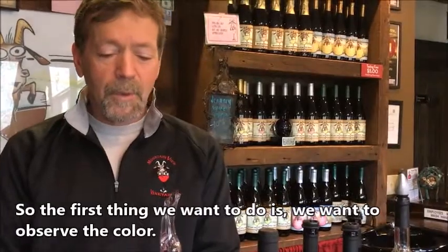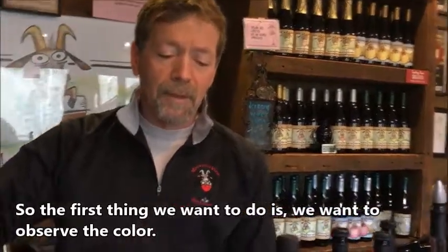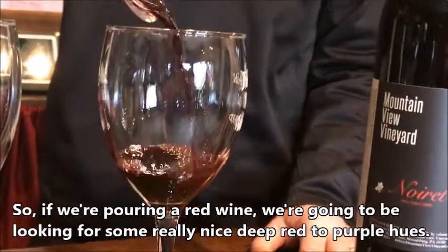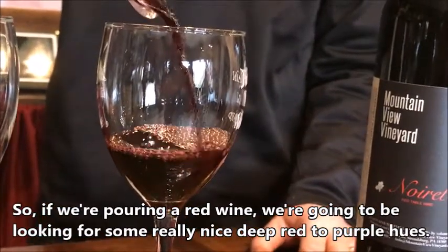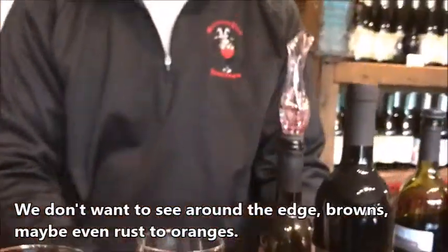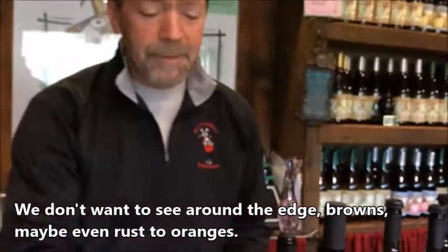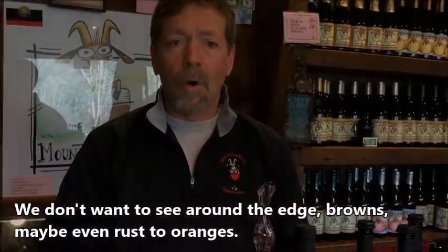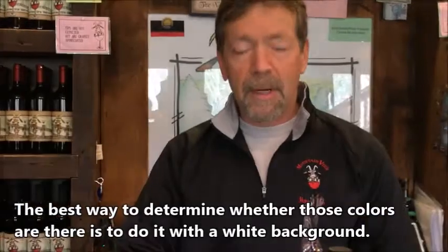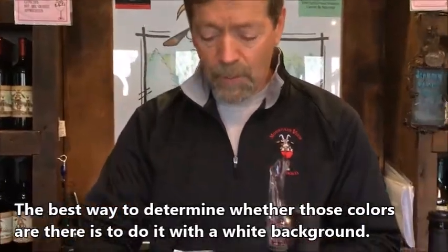The first thing we want to do is observe the color. If we're pouring a red wine, we're going to be looking for some really nice deep red to purple hues. We don't want to see around the edge browns, maybe even rust to oranges, and the best way to determine whether those colors are there is to do it with a white background.